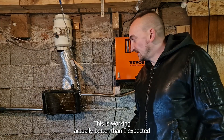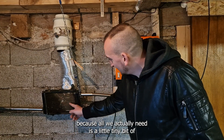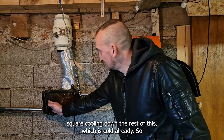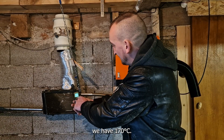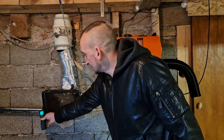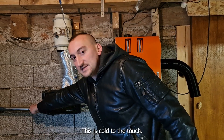This is working actually better than I expected. All you actually need is a little tiny bit of square to cool down the rest of the day. At this point we have 170 degrees Celsius at this end, and 13 degrees at the other end. So this end is cold to the touch.